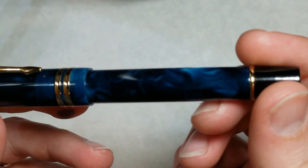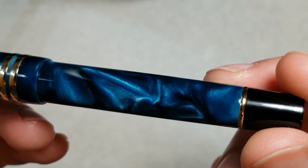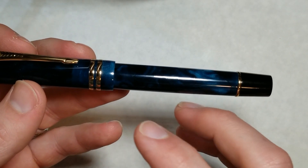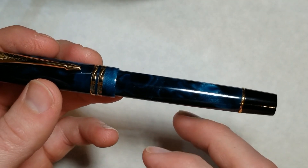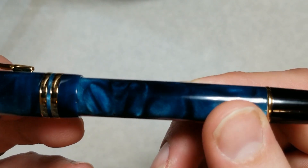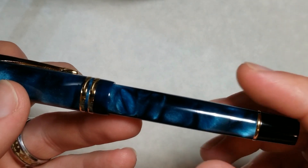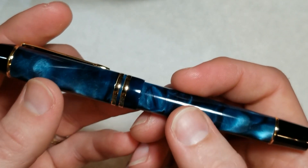Let's take a look at the material. This is a beautiful blue swirled color, listed as acetate, though it definitely has an acrylic smell to it when you take the cap off. It has some nice chatoyance to it. I'm not an expert on all the different materials, but obviously it's a resin and has a nice weight to it.